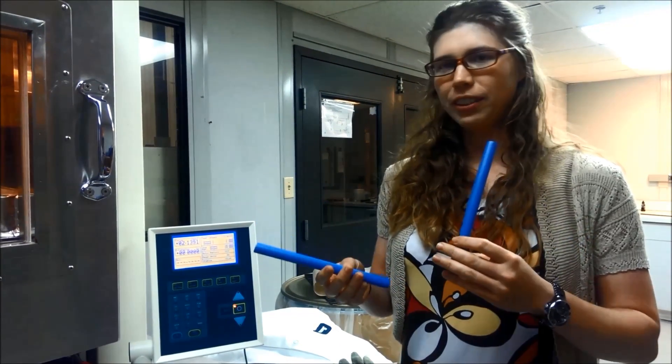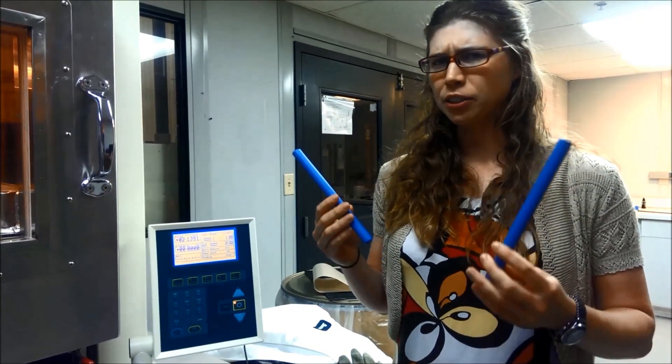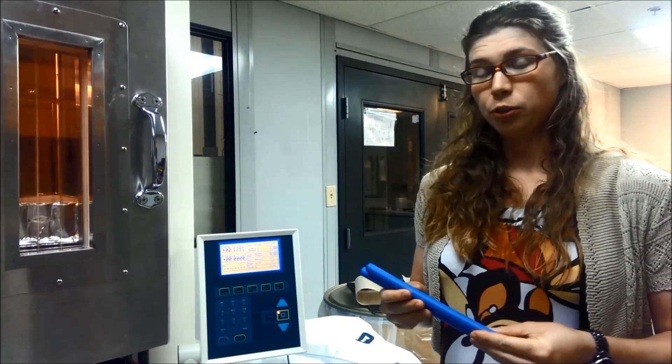Actually, one of these tubes is cross-linked and one is not. I don't remember which one, but that's okay, because right here I have a 180 degrees Celsius oven, which will quickly show us which is which.